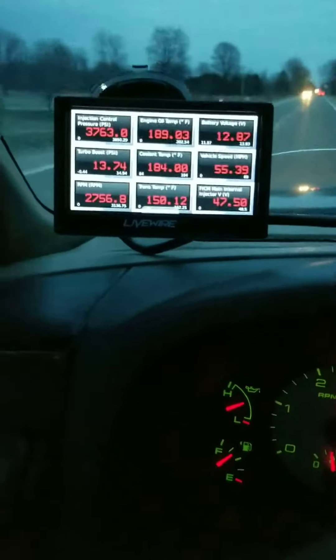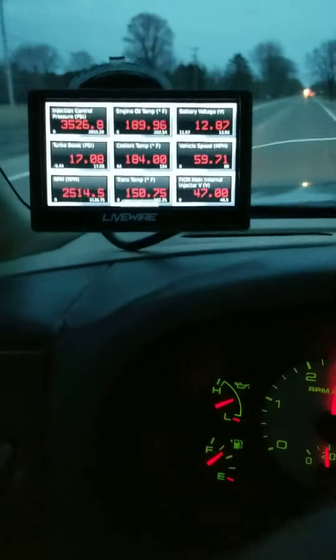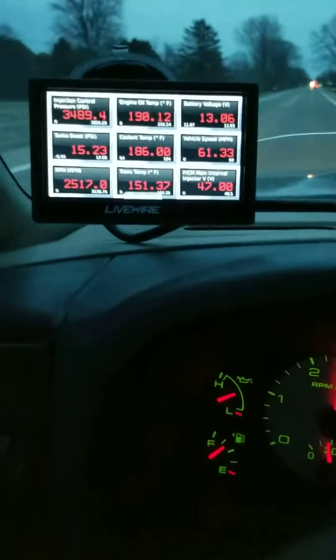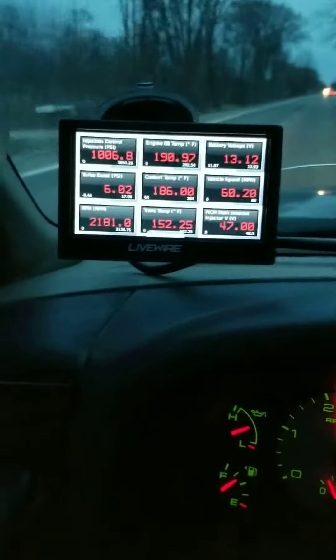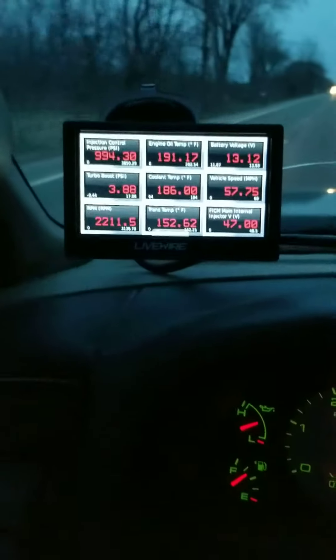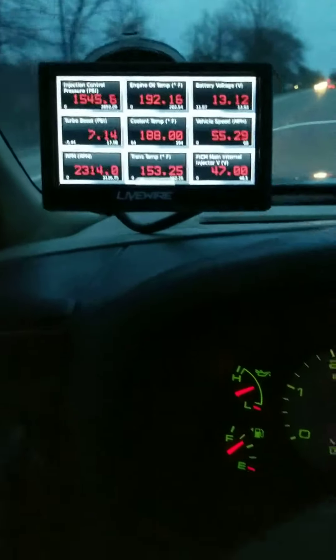You can see the turbo boost on the left side in the middle — it's at 9 to 10 PSI, doing about 53 mph. I'll step on it and kick it down. You see the turbo boost goes up to 16 PSI, and the injection control pressure goes up to 3,400–3,500 PSI.